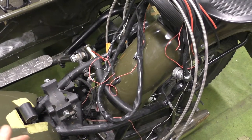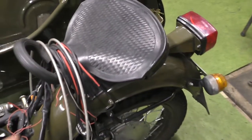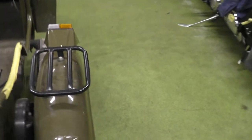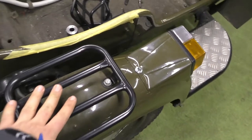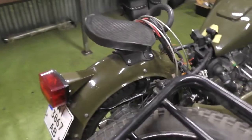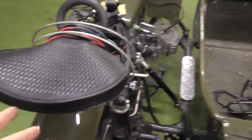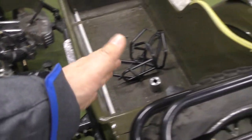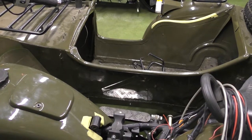I'll probably remove this seat and put a baggage area here instead — I have a place here for that. I'll put the same fender here to place my luggage on, since I don't really want to carry someone on the back.